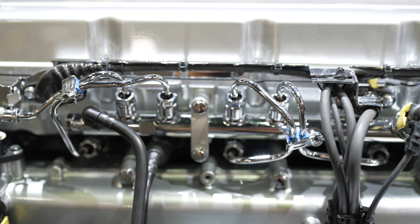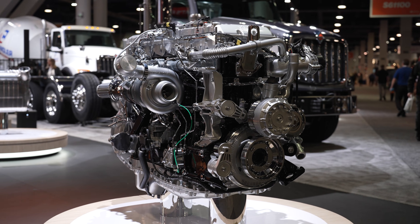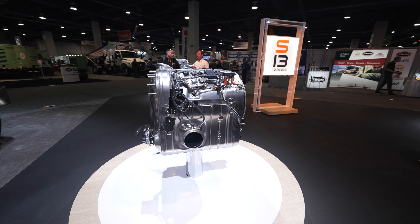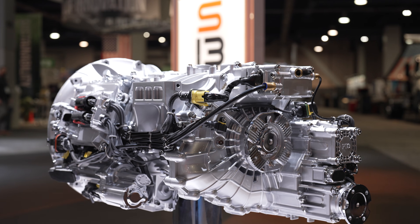We spent hundreds of millions of dollars on its development. The S13 integrated powertrain consists of three elements: a 13-liter diesel engine, a dual-stage aftertreatment device, and a 14-speed automated manual transmission.